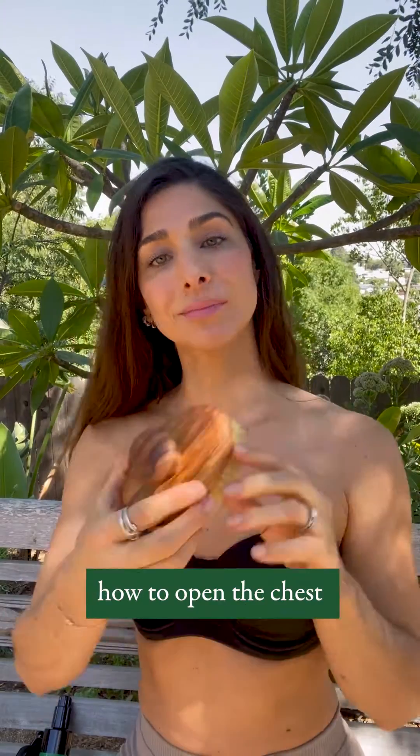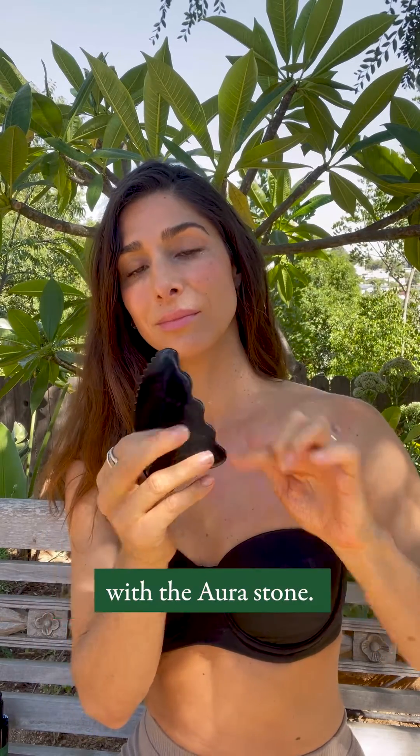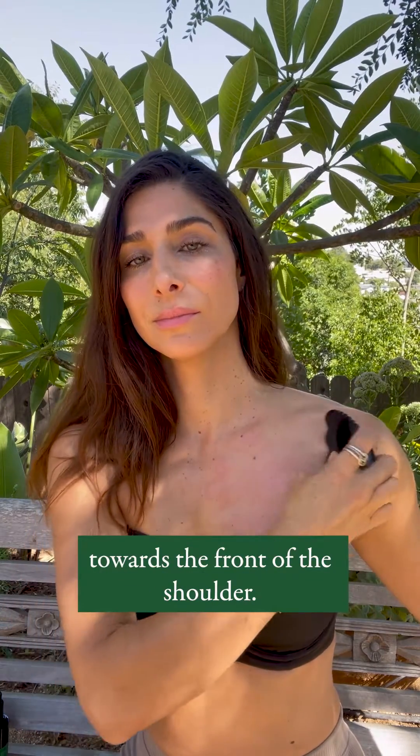This video is going to cover how to open the chest and pectoral muscles with the Aura collection. Start by dry brushing the area and then applying Aura Activator and Aura Oil. Now you're ready for gua sha with the Aura stone. Start with the wavy edge and work from the sternum out towards the front of the shoulder.